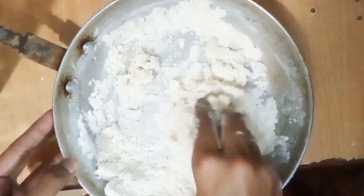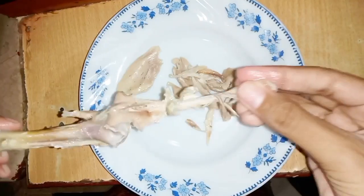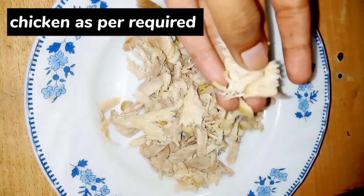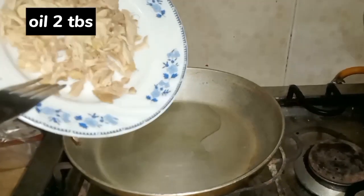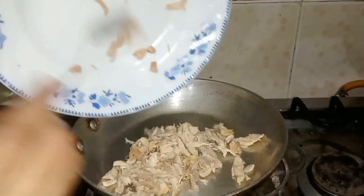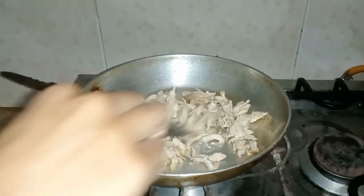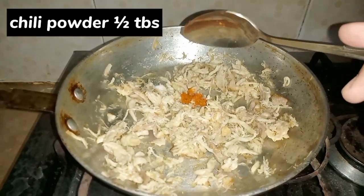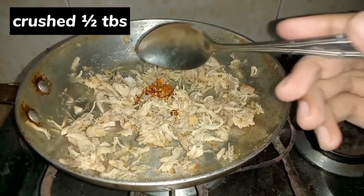I have boiled the chicken. So now I will tell you how I made it. First, I made the dough with milk and oil, and boiled it with the right amount of water. Then I boiled the chicken and shredded it. After shredding it, I added it in a pan, then added oil and milk.